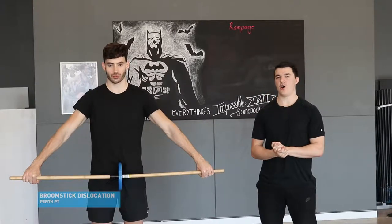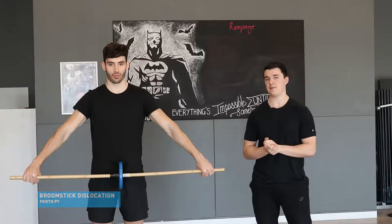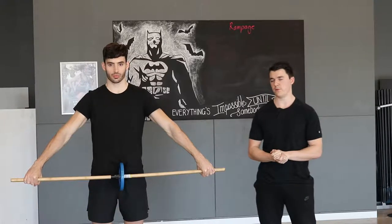Welcome to today's video on broomstick dislocations. This is an awesome mobility movement for the entire shoulder complex and a great strengthening movement for the shoulder.